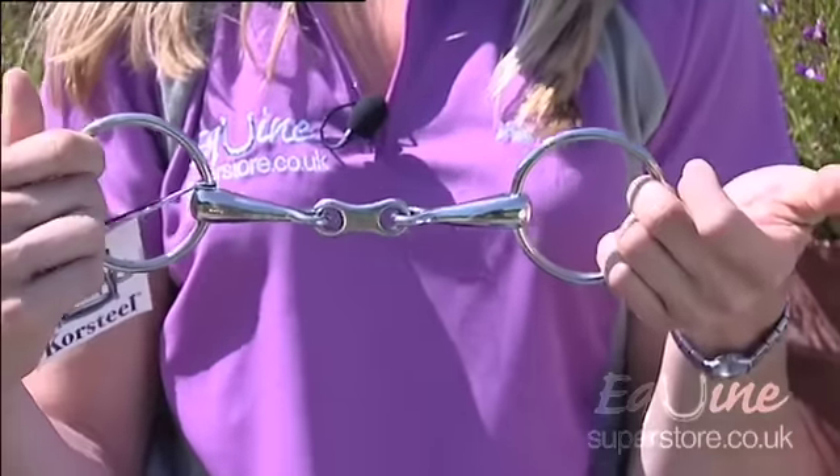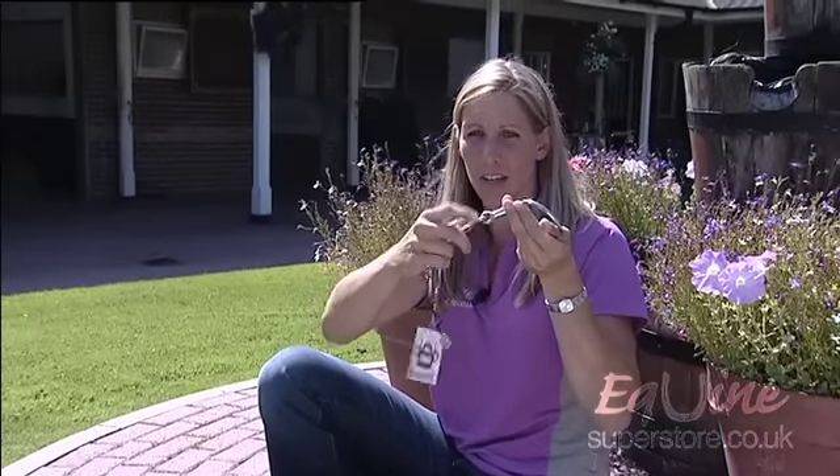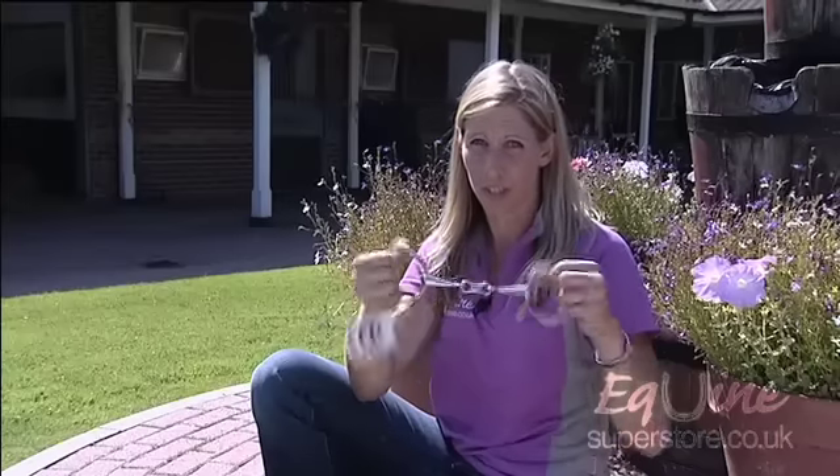From there you can have a French link snaffle, which has this lozenge in the middle. These can come as a rounder lozenge of many different varieties, also in loose ring, full cheek and all the other side arrangements.